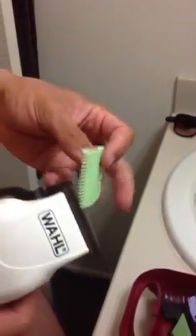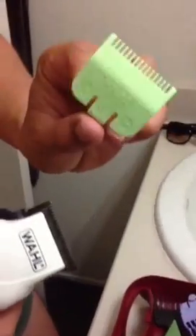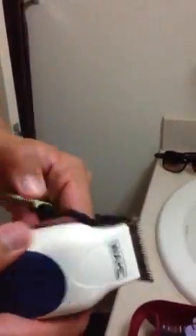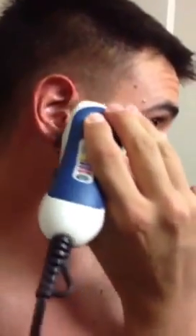A lot of clipper sets don't have this little green one — this is a half guard. It's between a 0 and a 1. So if you have it, it's perfect for getting a line out. If not, you can just fully extend your clipper guards. I prefer to use the half guard, so I'm going to extend it. Same as before, start below the line, and just work all the way around.